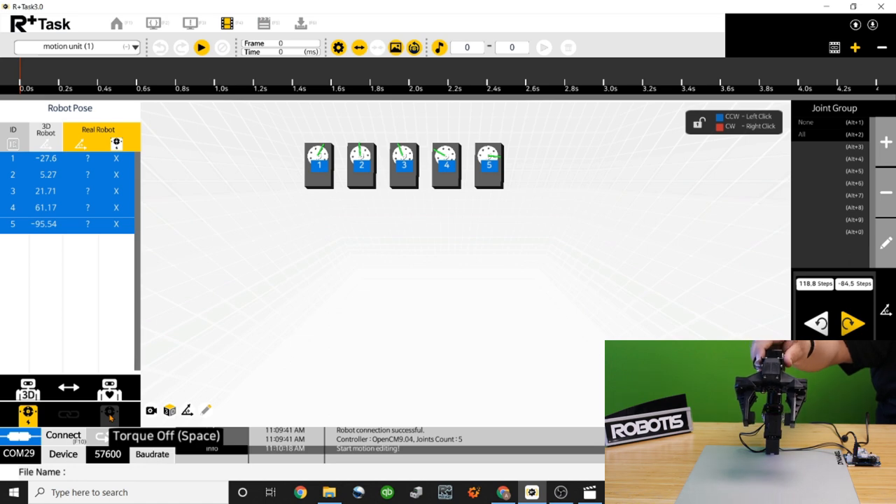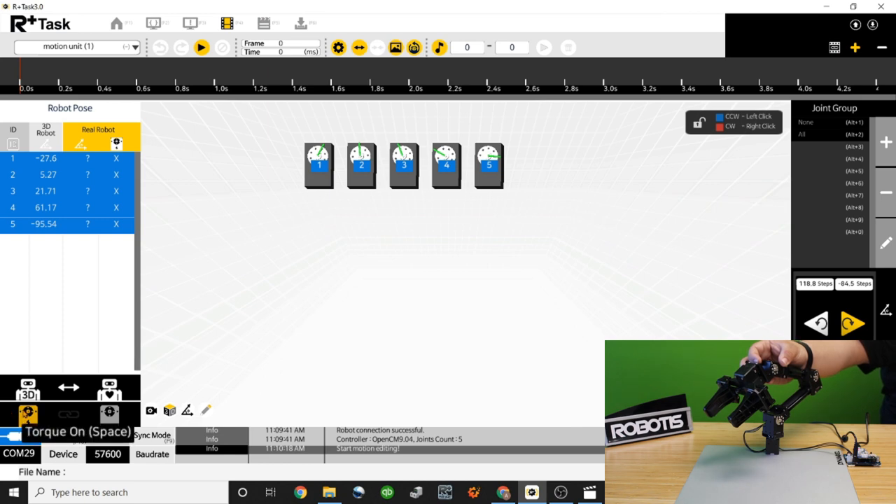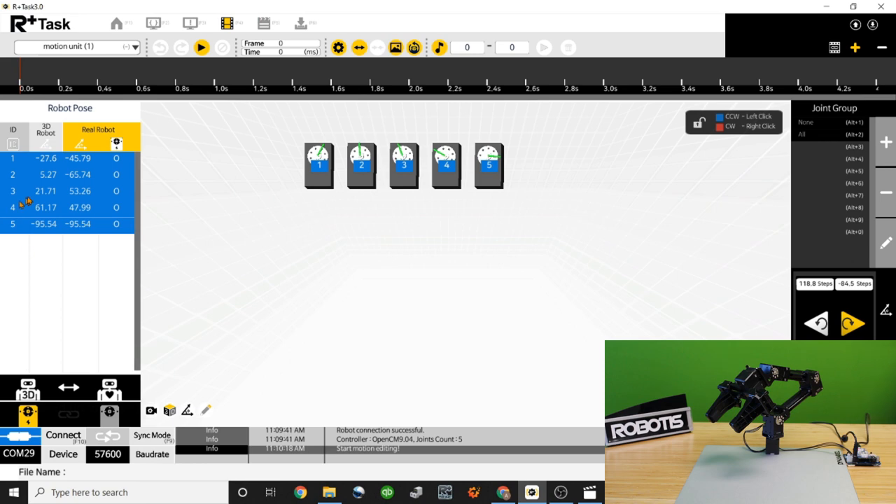Now let's select the first motion we want to create. With torque off, let's move the robot to our first desired position — let's pretend this is the first position we want the robot to take. Now let's turn torque back on so the robot holds itself in position. Back in the software, we need to update the pose by clicking Read Robot Pose, which updates the software with the current positions of the real robot. Alternatively, Write Robot Pose will make the physical robot go to the position shown by the 3D robot column.